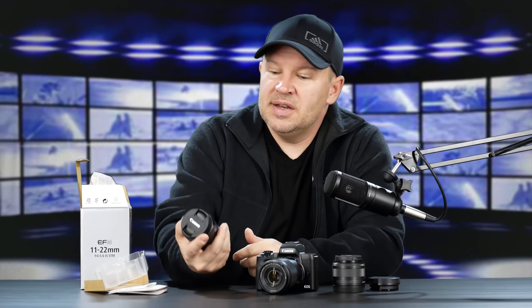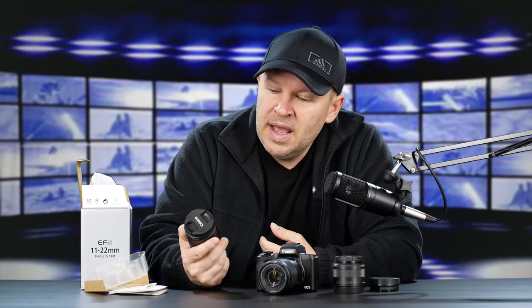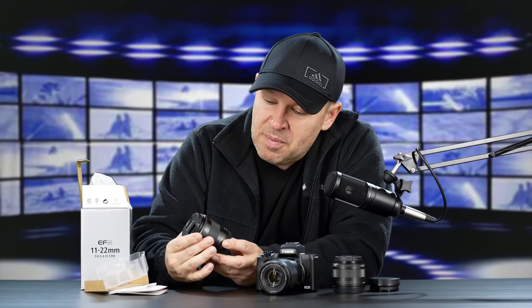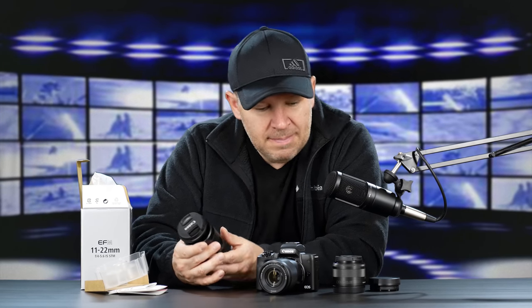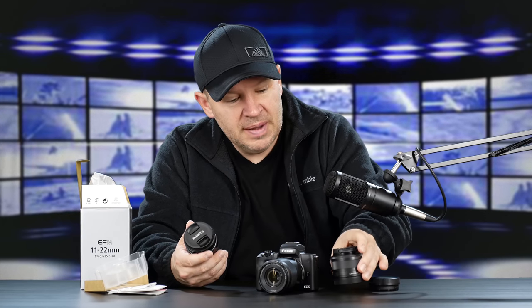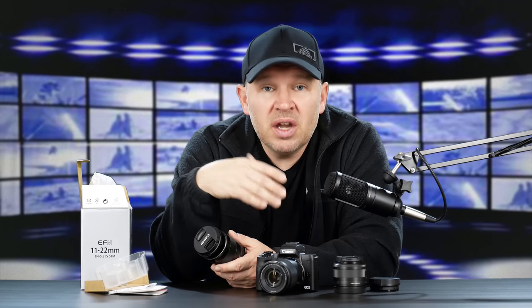I'm already impressed with how small and lightweight it is. It seems pretty much comparable — I wish I had the 10-18 here for a side-by-side, but I've had it in enough times and recently shot with it on the SL2 again, and it seems very comparable in size and weight. The fit and finish is very nice — if anything, a grade above the 15-45 or the 55-200, which are not bad but are a bargain, value, kit lens.